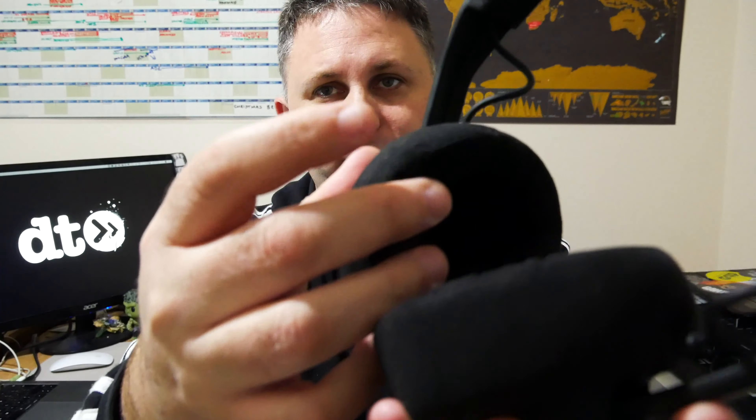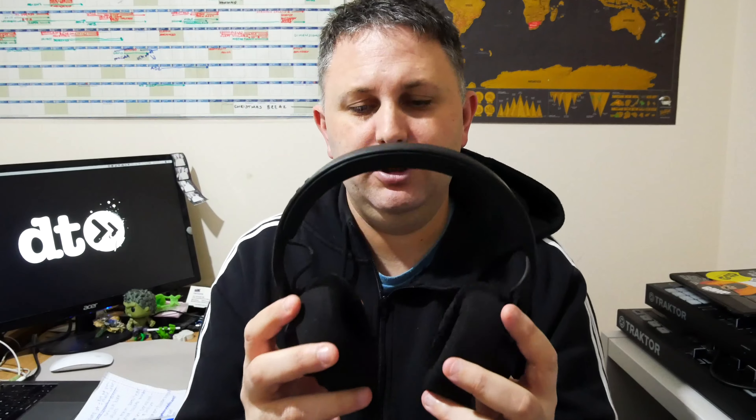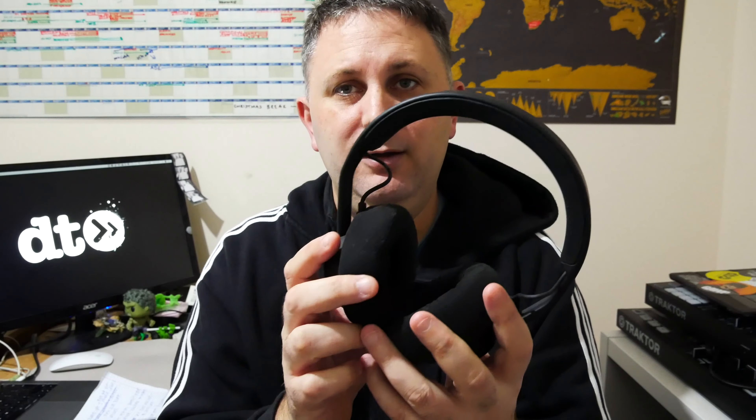But otherwise, yeah — these things, super soft. Been wearing them all day. They're like gloves on your ears, lovely. Sound quality, as you expect from AIAIAI — superb, really good. I would definitely use these for DJing. These are perfect for me travelling around, perfect for listening to music. Not really production-orientated, but they are great for listening to mixes, listening to music, travelling. They're great for DJing. The quality is really good so I've been listening to demos on them and that's been cool.